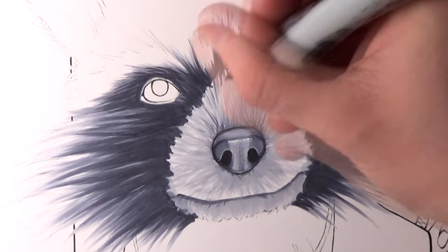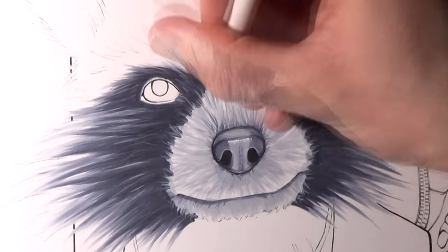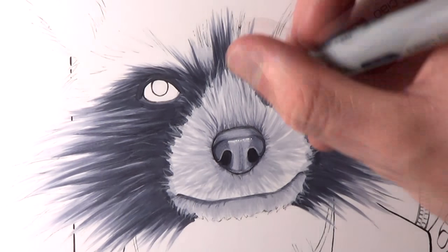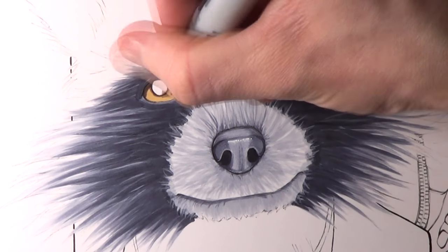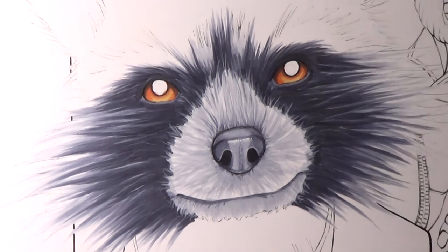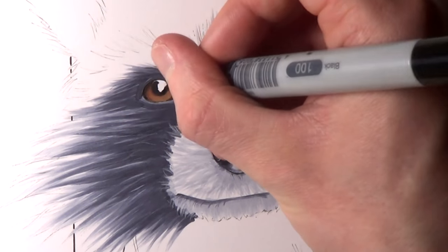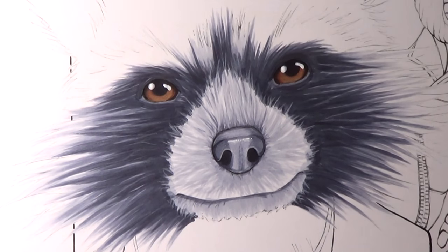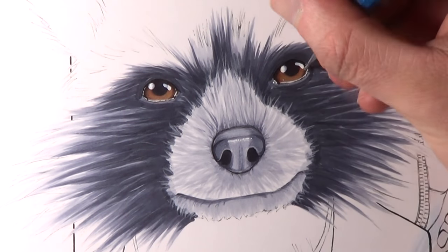For the fur around his eyes and around the side of his face I started with a base layer of Cool Grey 5 and then added darker fur over the top with Cool Grey 7, blending between the two to smooth the gradients. To blend between the layers of fur and to add lots of stray hairs I used a white Prismacolor pencil. For the colouring of his eyes the base layer used a maroon, brown and sand marker, and then over the top I added a darker layer with a dark bark and a champagne marker. I used a black marker for the pupils.